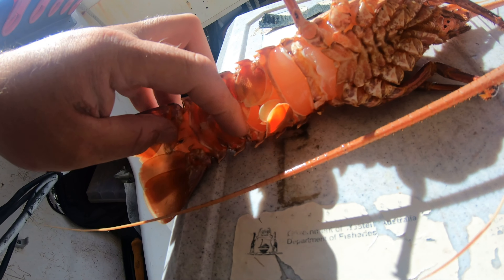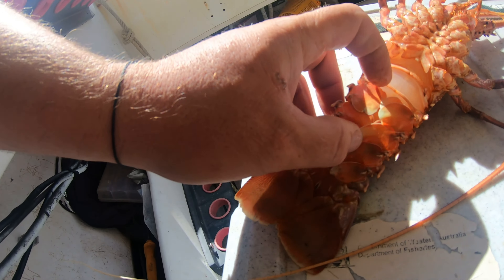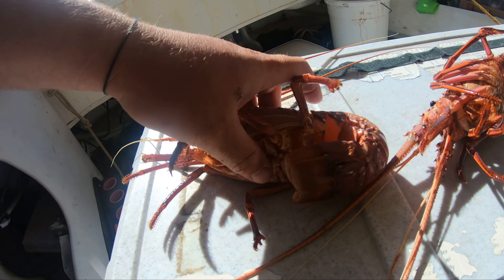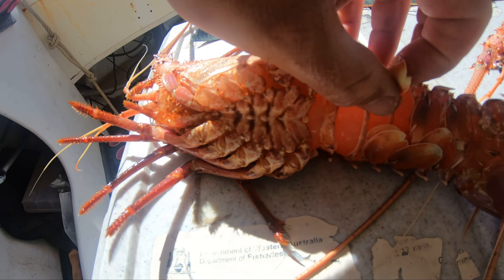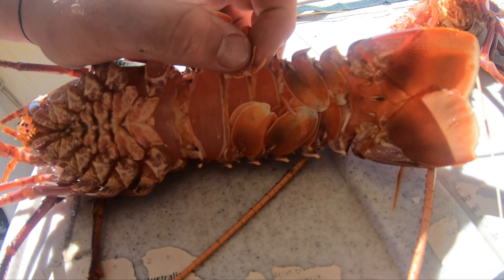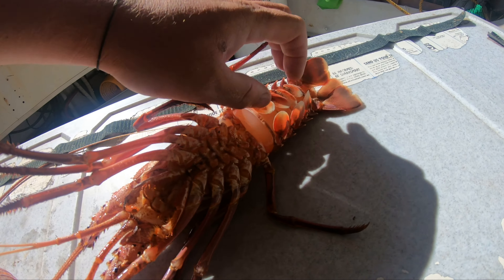The female, when they're getting ready, will have these little extra egg-carrying nodules under the swimmers — these little bad boys here — whereas the male obviously doesn't carry eggs, so he's just got the swimmers.